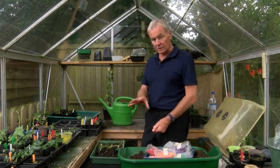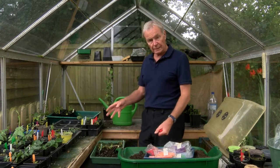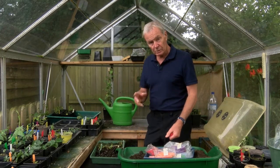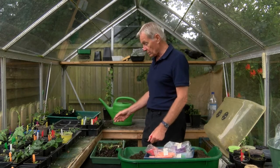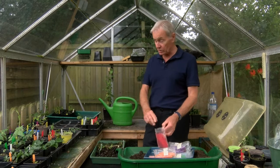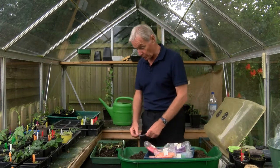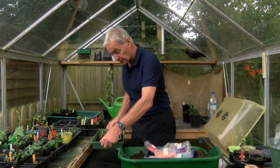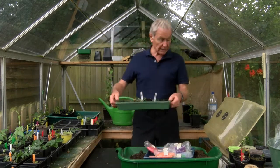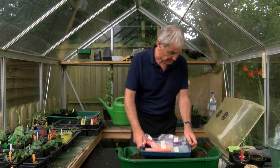Now because these are cuttings I don't need to mark the label. When I show you the seedlings, I need to put an 'S' or something on them to differentiate between those and cuttings, because as you know cuttings should come true to the parent plant but seedlings certainly won't.